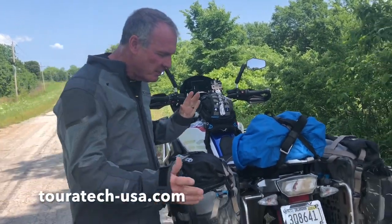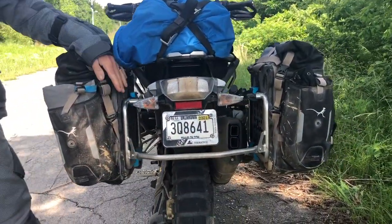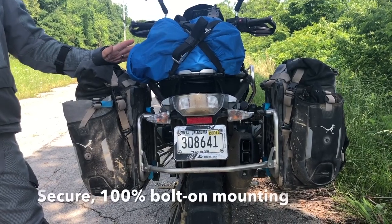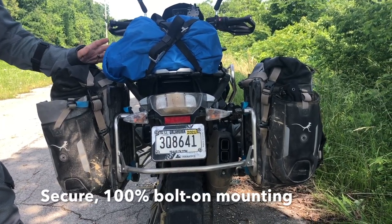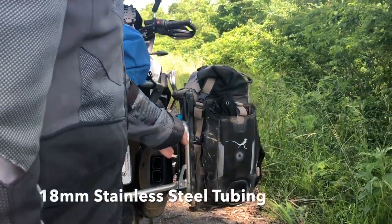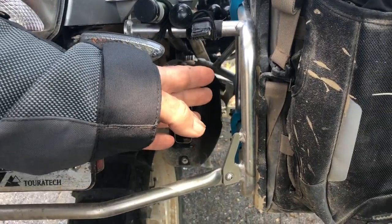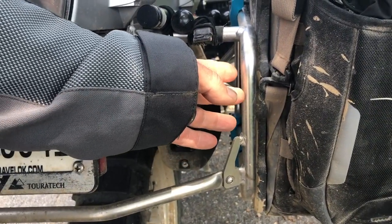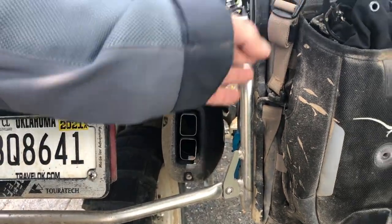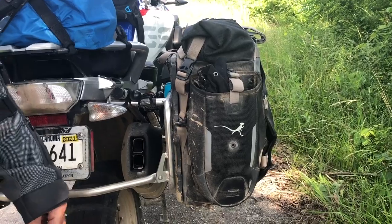I'm going to start with the rear pannier racks. I've used several different versions of Touratech rear pannier racks. These things fit properly, they're welded well, they look good. They've just been a real versatile rack for me. They also offer protection against any damage to the exhaust. You can mount the Touratech hard panniers, but we also have our Moskomoto panniers mounted here as well. They fit nicely and they just work.